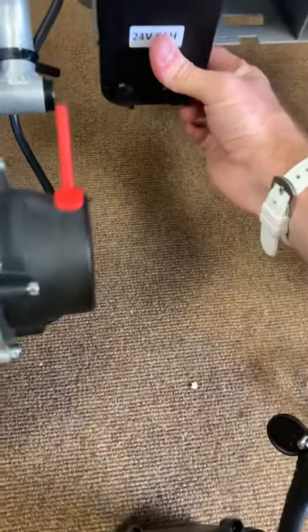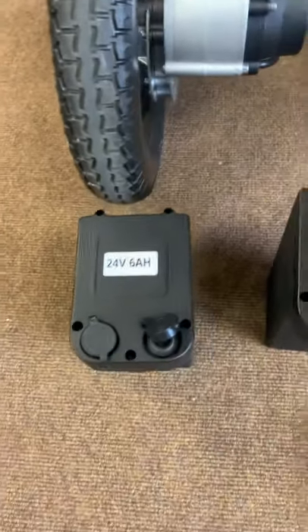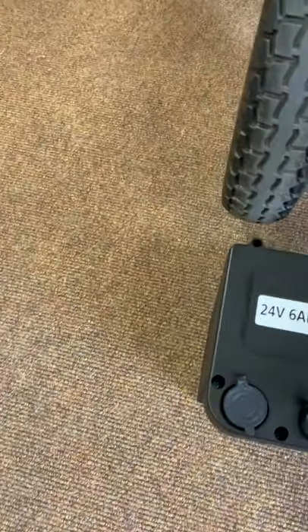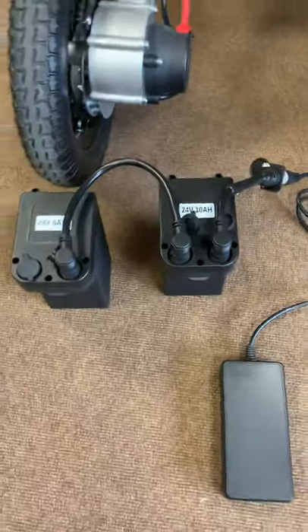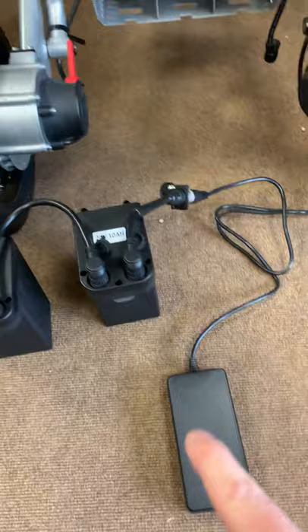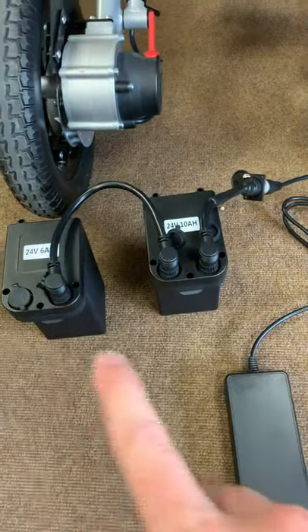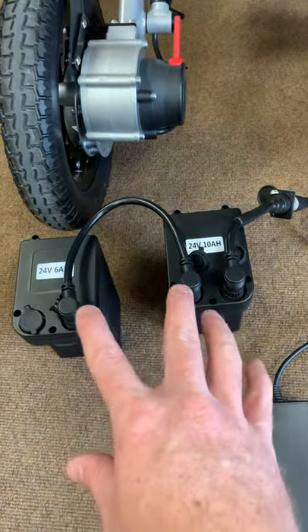If you want to charge both batteries at the same time, simply remove the other battery, open the tab up, and add your joining lead. Now, just as you would run your batteries in parallel in the chair, you can also charge your batteries in parallel — as long as you've got these two batteries linked, you're charging in parallel.